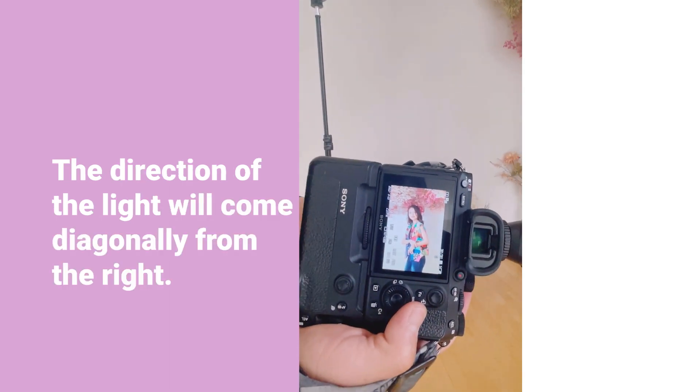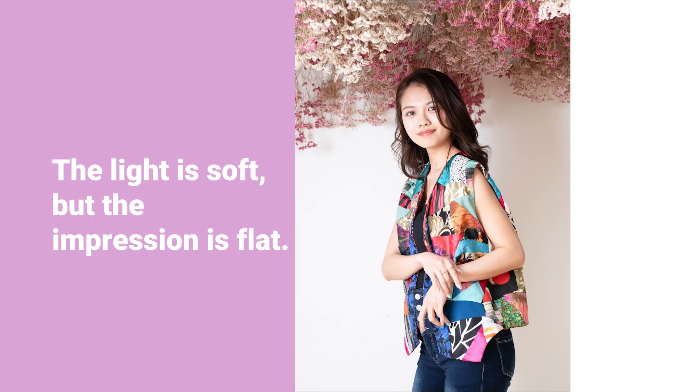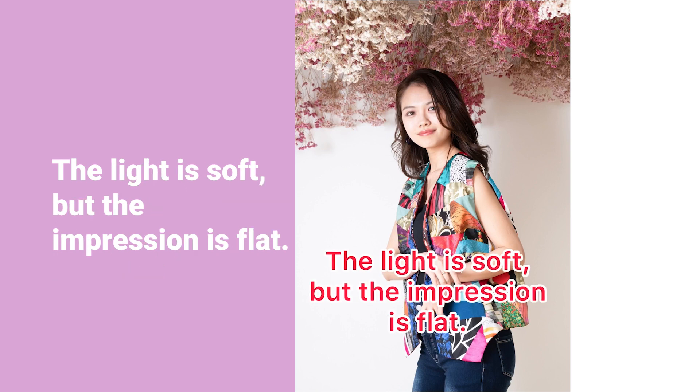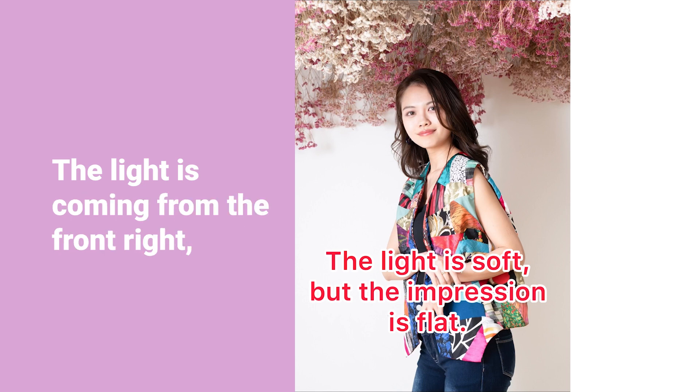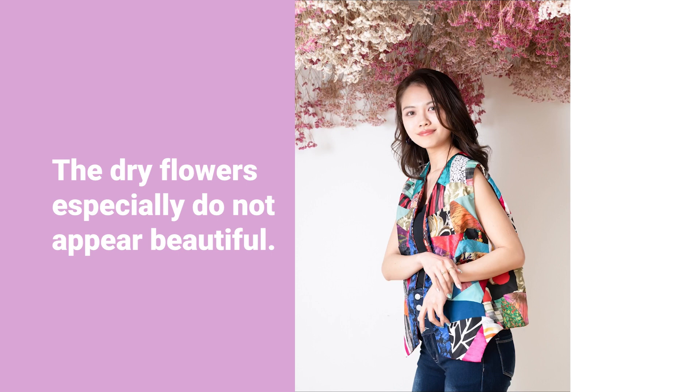The direction of the light will come diagonally from the right. The light is soft, but the impression is flat. The light is coming from the front, so the full image is too realistic and uninteresting. The dry flowers especially do not appear beautiful.